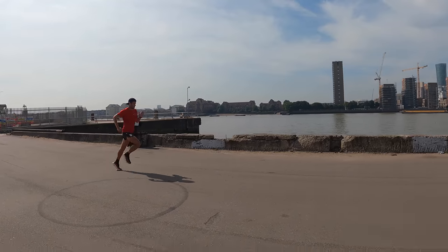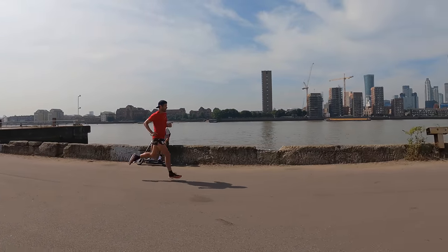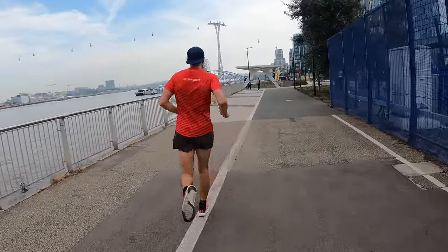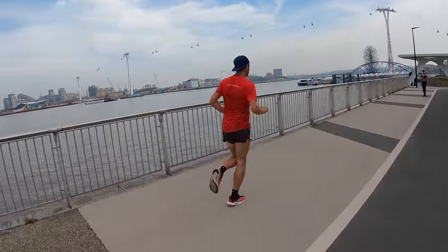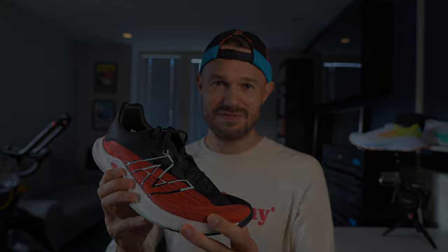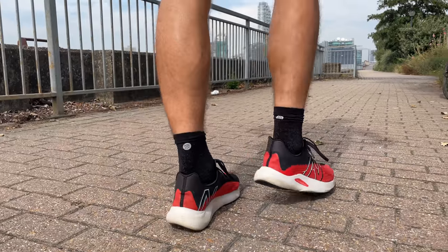Is this shoe going into my rotation? It has been in my rotation. It just makes you want to run fast — it's quite hard to go out and do an easy run without wanting to pick up the pace. We've got loads of shoes in to test at the moment so I'm not using it too much, but when I want to go out, put some music on, and have a bit of fun, this is the shoe I've been reaching for. Very much recommended — definitely get out and check out this shoe.